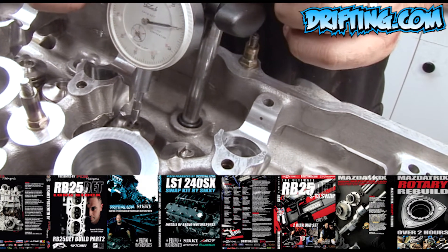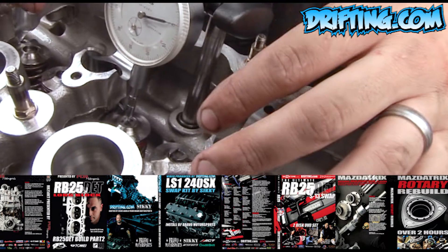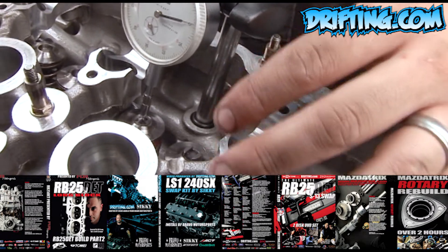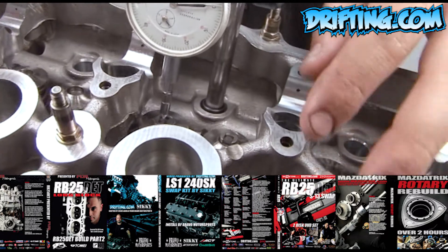We need these to be within one thousandths of an inch of each other. If they're not, it'll cause uneven cam wear and may also cause rocker throwing problems — like breaking rockers, throwing rockers off, or throwing shims out.